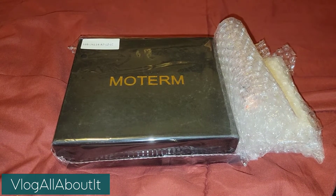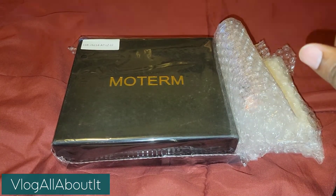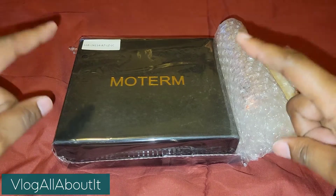Hello everyone, Lynn here with a video for you all. Today we're going to take a look at the Moterm Pocket Versa.